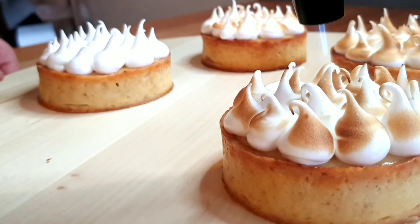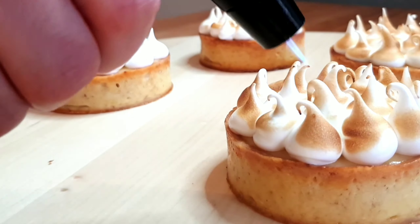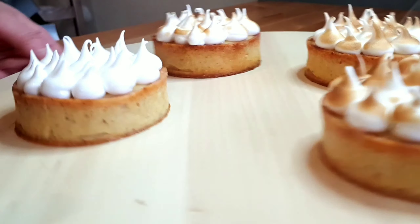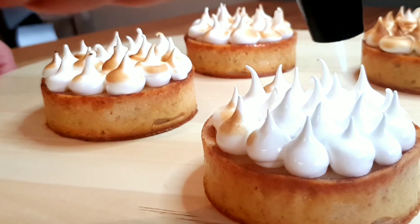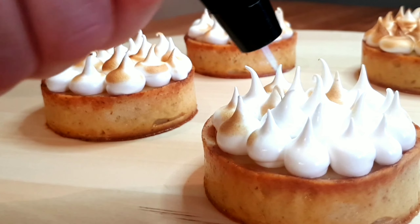Finally, torch your meringue. This doesn't only add to the visual appeal — it also adds a really nice flavor. The toasted meringue is very delicious and goes really nicely with the lemon curd.